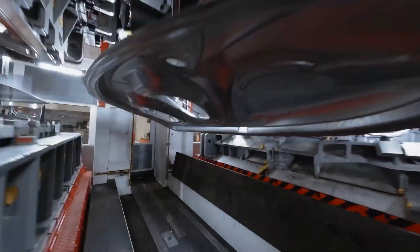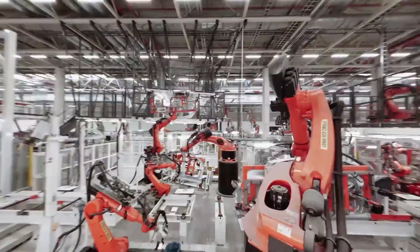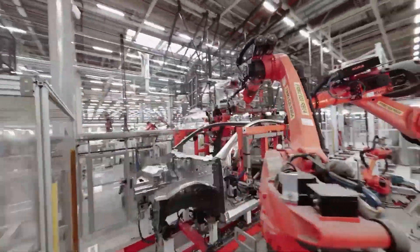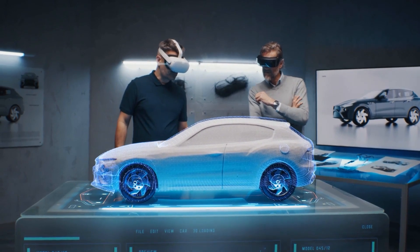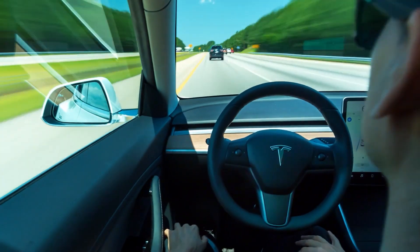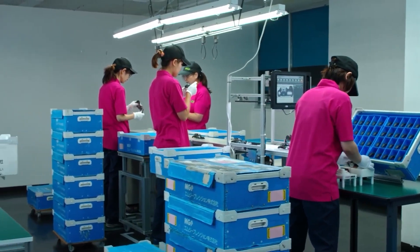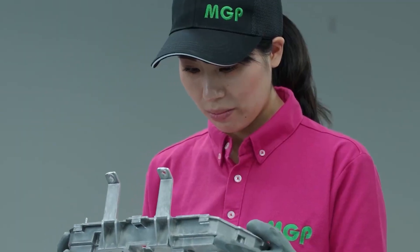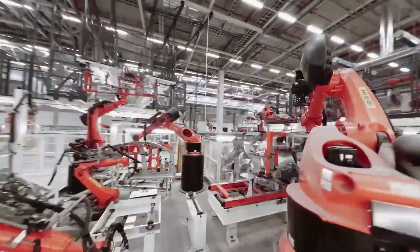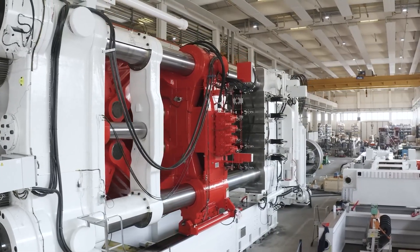Lighter auto parts can lead to an increase in car range and effectively alleviate range anxiety for electric vehicles. Despite its lightness, magnesium alloys exhibit an impressive strength-to-weight ratio — they can withstand substantial stress per unit weight, making them a robust choice for structural components in EVs. Researchers have also said that magnesium alloys absorb vibration better than aluminum. The metal is also abundant in nature and is easily recyclable without losing its properties.